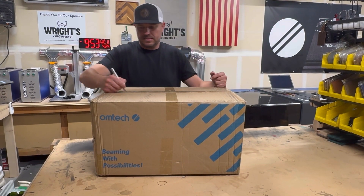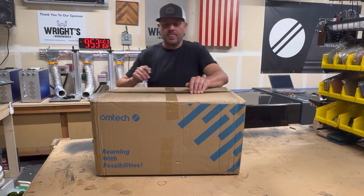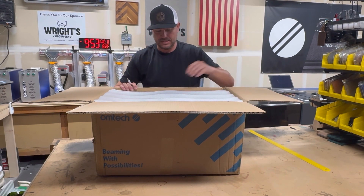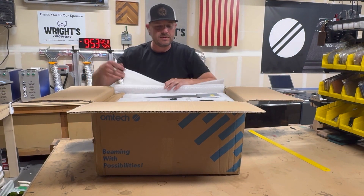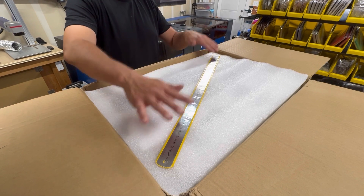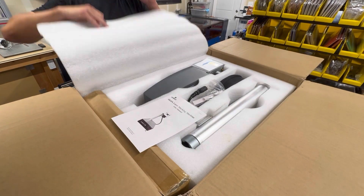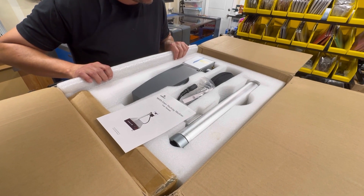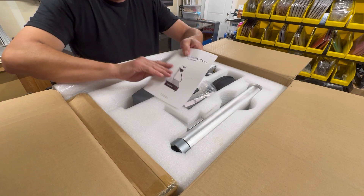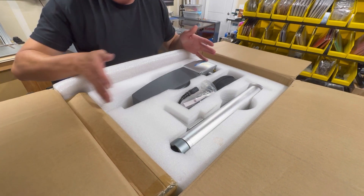Got my box cutter here. First thing when you open it is the ruler — like the other fiber lasers, all three came with one as well, so nothing different there. Peeling it back — yeah, definitely smaller. You got the laser head there, looks like you have your tower there, instruction manual and stuff like that. So definitely a fiber laser in here. It's definitely smaller, about half the length of the other fibers.